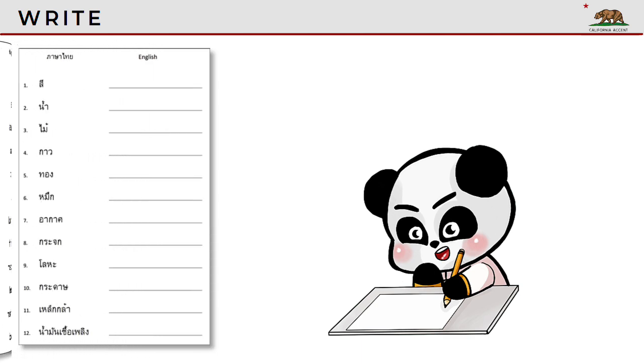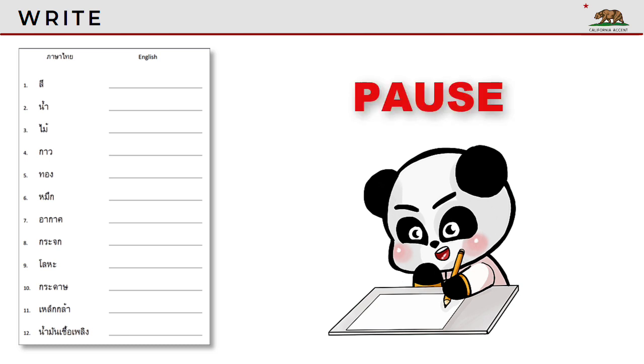Now write each word in English. Use the worksheet if you have it. If you don't have a worksheet, you can use a sheet of paper. Pause the video until you finish.